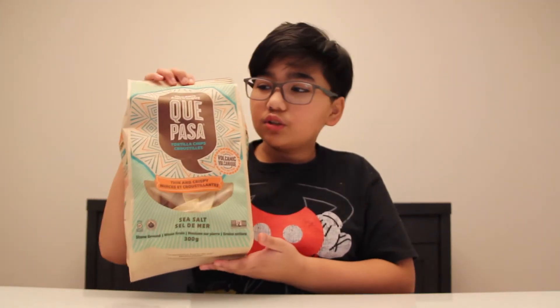In today's episode of Eating With A Chef, we're testing out these capacity tortilla chips for Super Bowl. Let's get started.